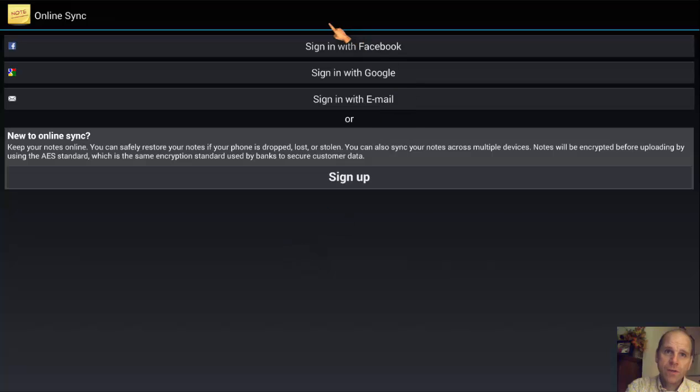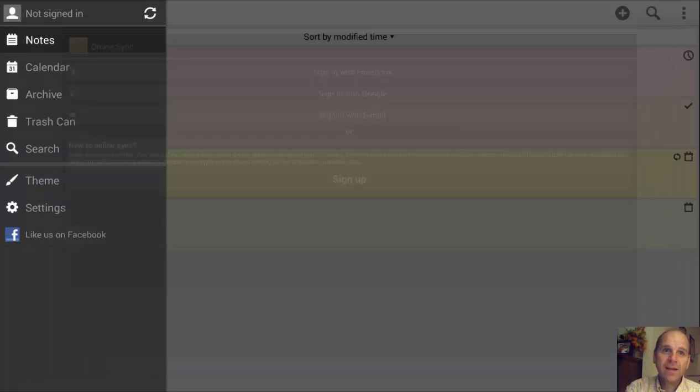You have the option to set up an online sync. You can sign in with any of the available services, or sign up for a new account. Once signed up, you can set it to automatically sync — you'll see that in the settings. The good thing is you're not going to lose your notes. It makes it easier when you switch devices, because most people switch at least once a year. If you've got Google Sync set up through Android, when you move to a new phone and sign in, it's going to start installing all your apps. When ColorNote gets installed, it will bring down your information through the sync and you're not going to lose it.